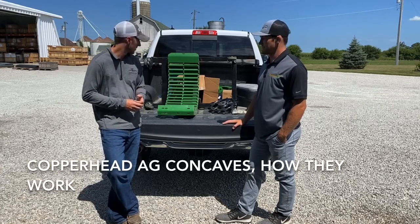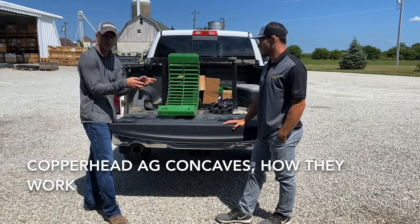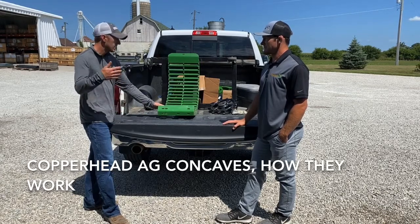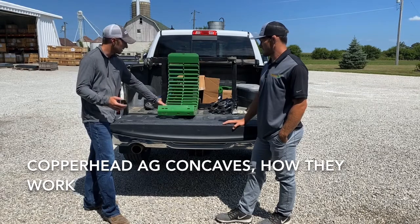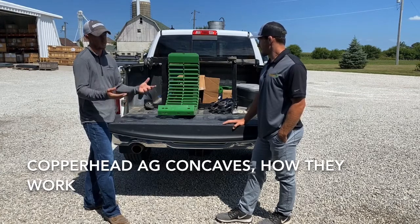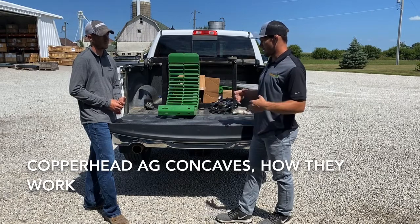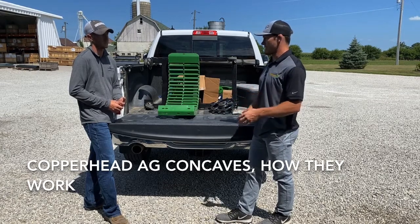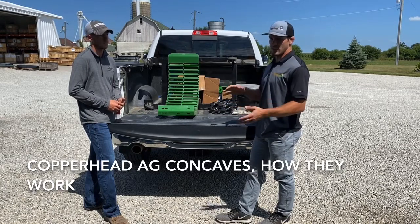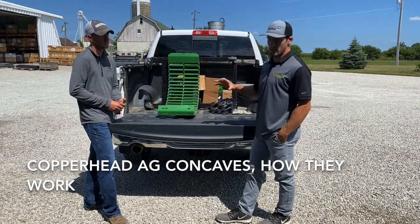Fennig Equipment has sold Copperhead products for quite a while, mainly the closing wheels and the bearing kits. This is a product we probably don't talk about enough, and being that we're creeping up on fall, I think it fits very well. It's simple — this just fits in place of your existing concaves. For the S and STS series John Deere, they fit right in the same. We send out a settings card with that as well, so we're able to get you a good starting point, and we can really get you dialed in further from there with the use of our cover plates and other combine settings.